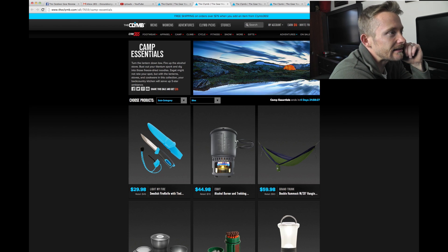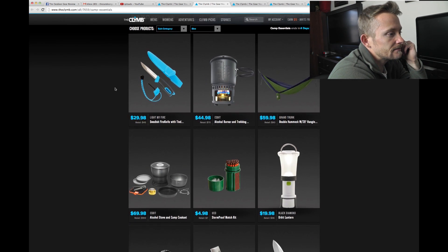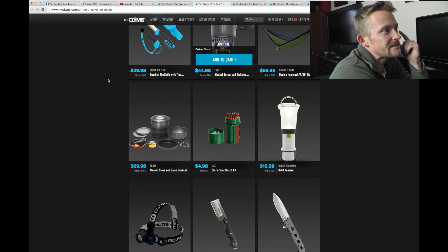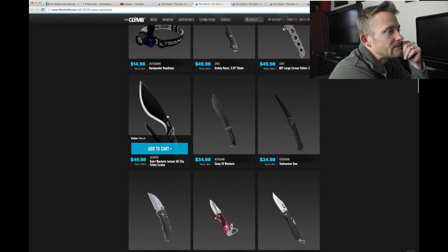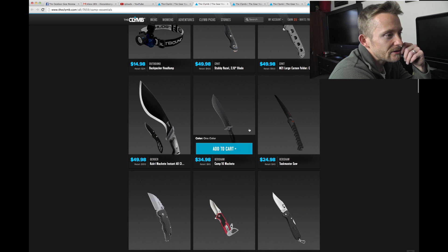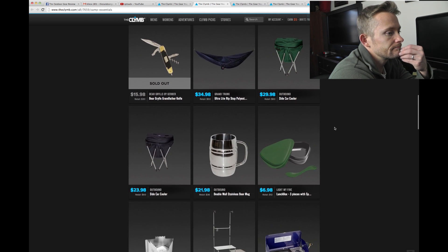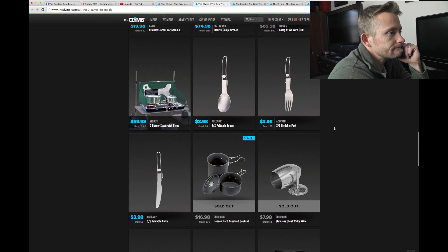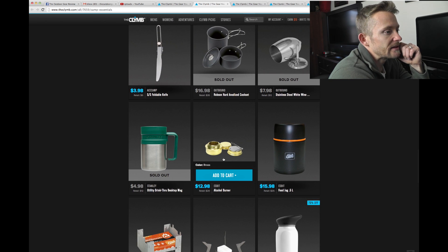We are taking a look at the Camp Essentials first. They have a little bit of stuff here — got some knives, an Esbit cook set, some Gerber blades, a Kershaw and a Kershaw saw. Here's also an Esbit alcohol burner.